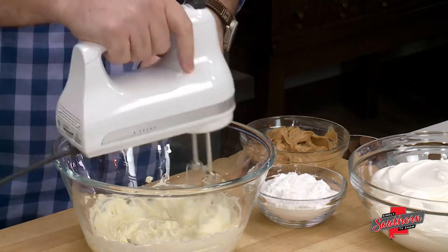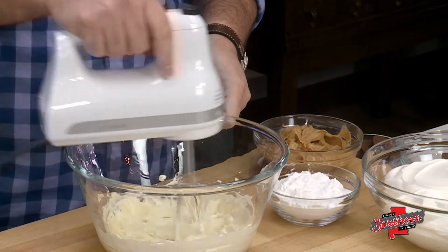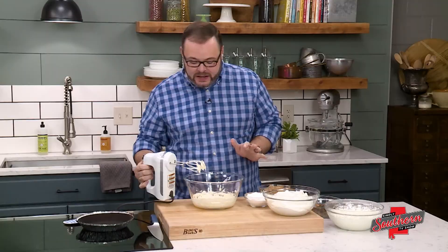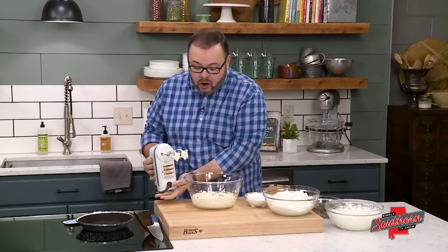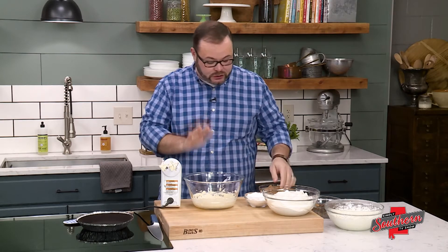I've got an 8-ounce block of cream cheese here in this large bowl and I've gone ahead and zapped it in the microwave a little bit. We want to make sure this is good and soft — it will make incorporating all of the ingredients together a whole lot easier.